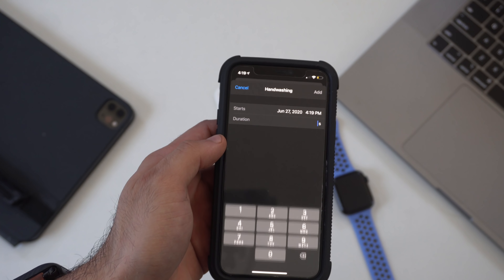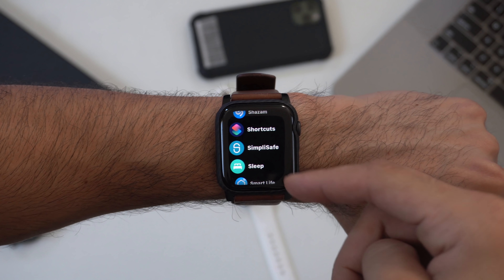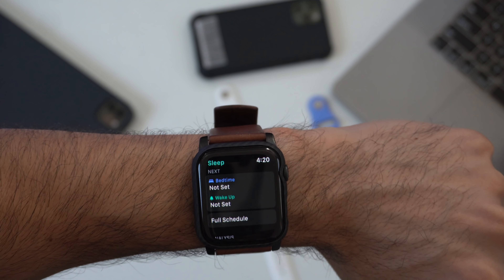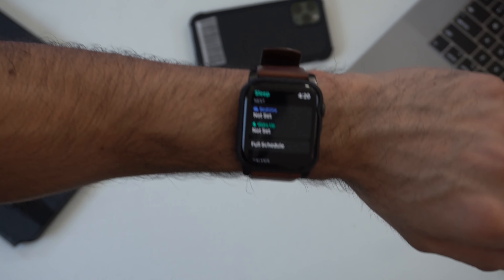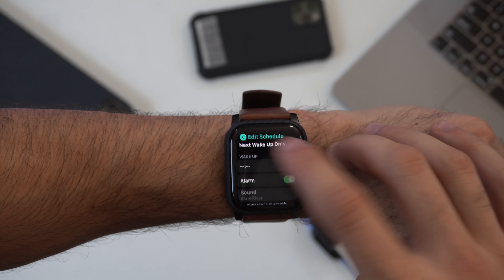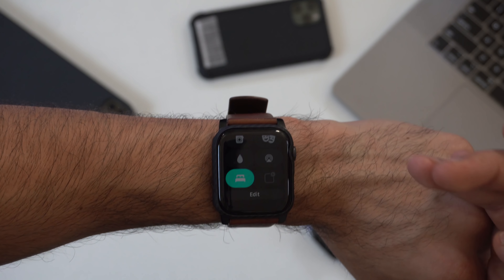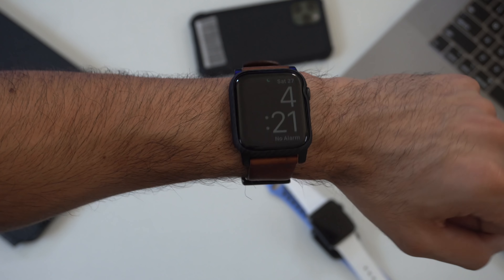Sleep tracking is now available for all supported watches — Series 3, 4, and 5 — running watchOS 7. Once set up, there's a dedicated Sleep app with schedule settings. In the Control Center, there's a new Sleep Mode toggle that silences your devices, switches the watch face to a more energy-efficient mode, and enables Do Not Disturb — great for daytime naps too.